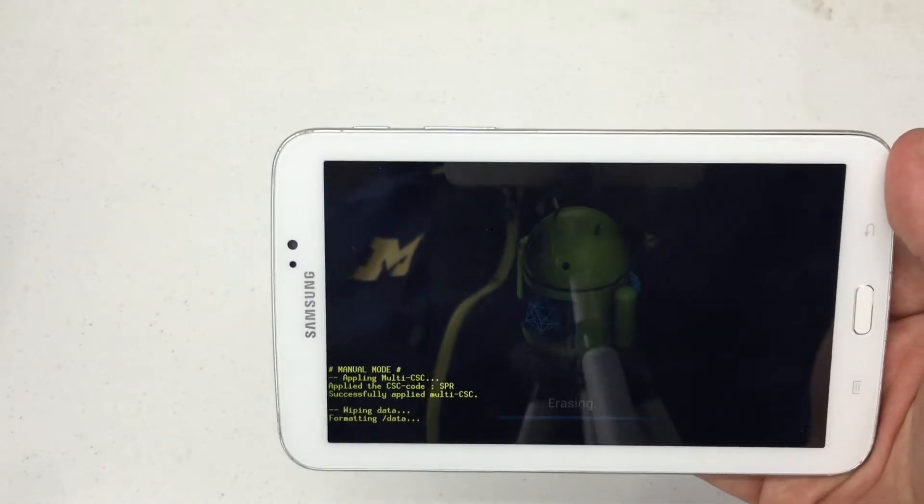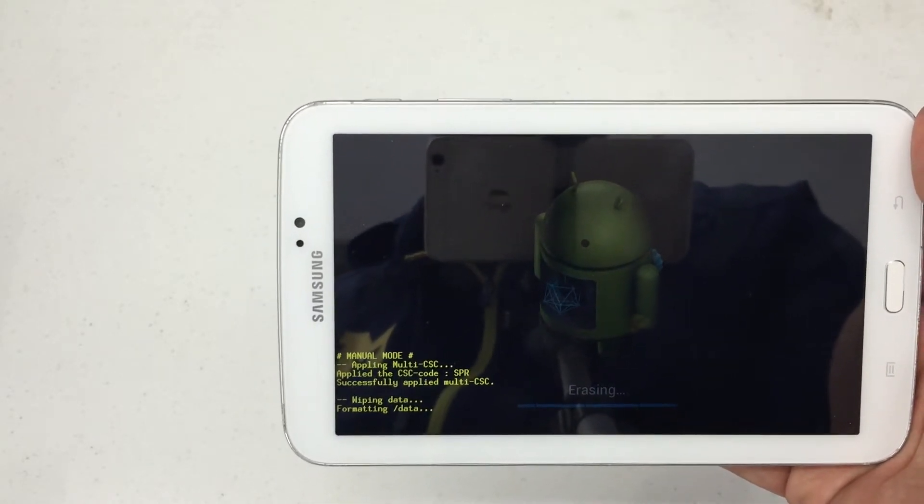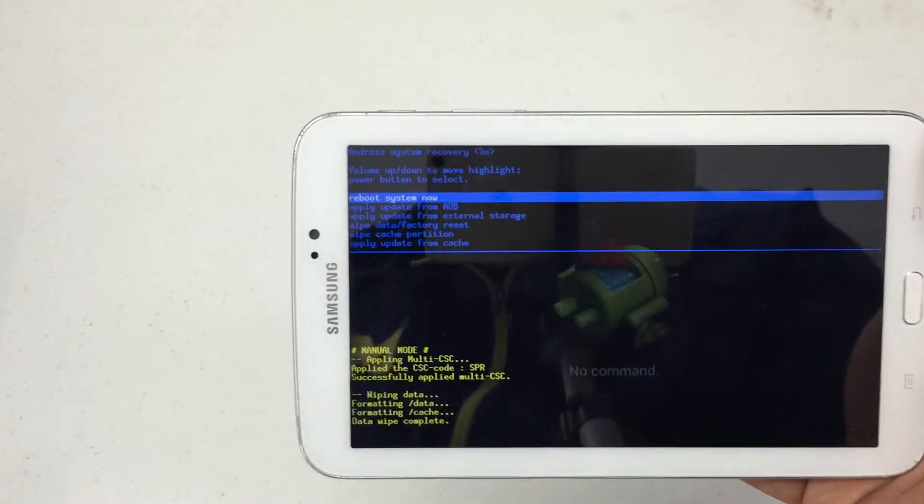Samsung's are pretty quick with formatting data, so it should take maybe 10 seconds. There we are — select 'Reboot System Now' and your device is back to factory.